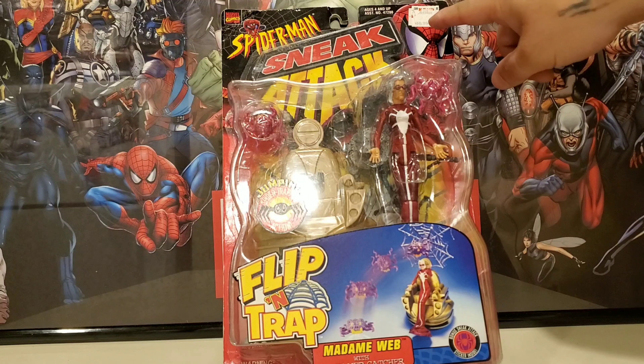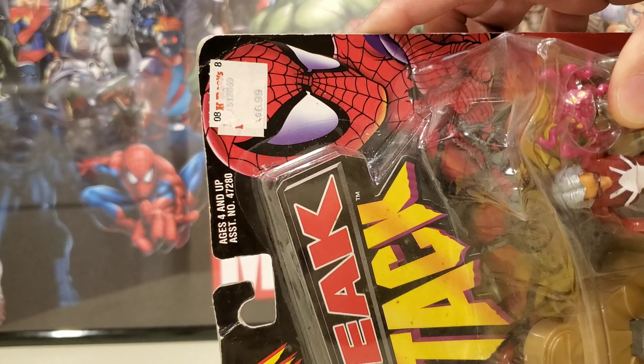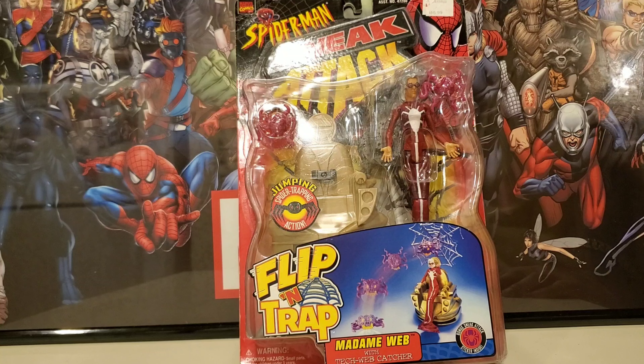Back in the day, it looked like KB's Toy Store was selling this for $6.99 — as you can see right there — and they were even cheaper than that. Now you're gonna pay more. That's how it goes. She's not a Marvel Legend but she's gonna fit into a good scale.